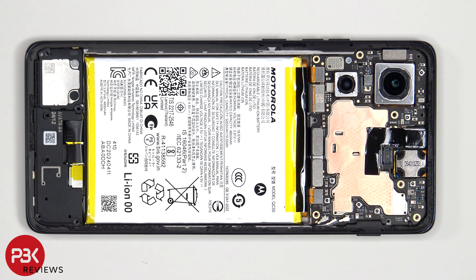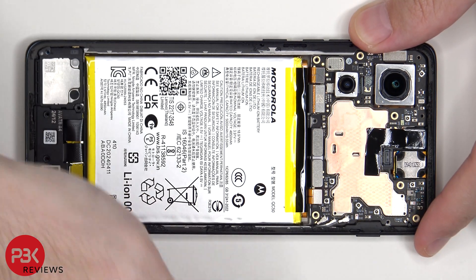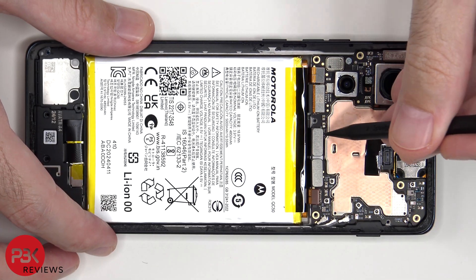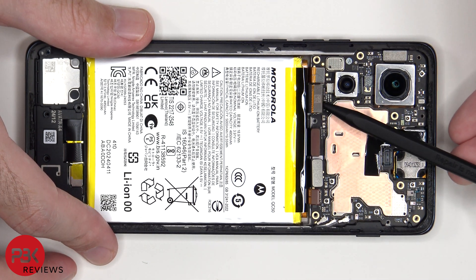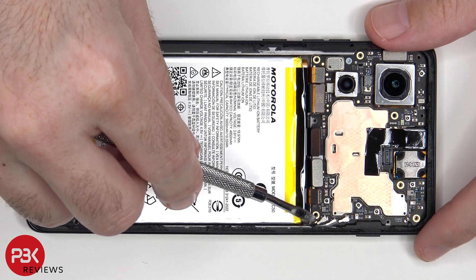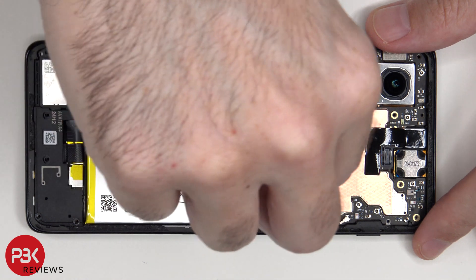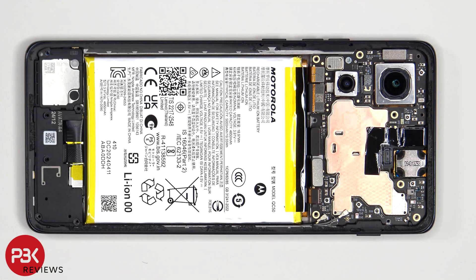Now the cables for the battery can be disconnected, followed by the rest of the cables. The coaxial cables on the bottom right side of the board can be disconnected by just popping them off. There's a single Phillips screw which is holding down the main board.